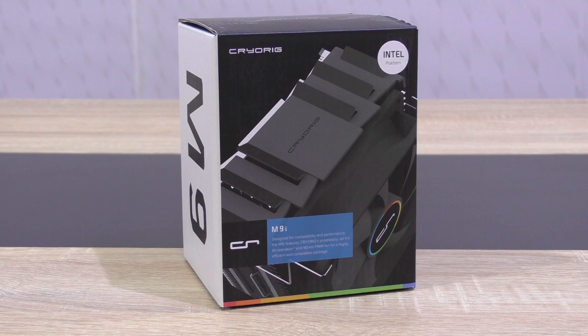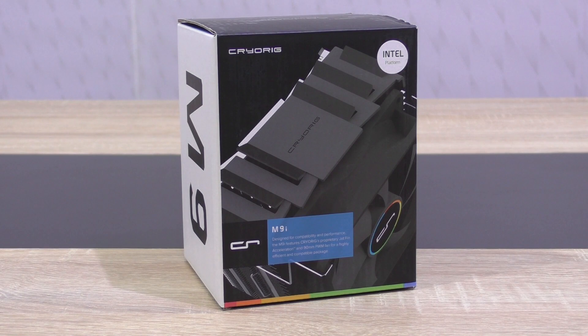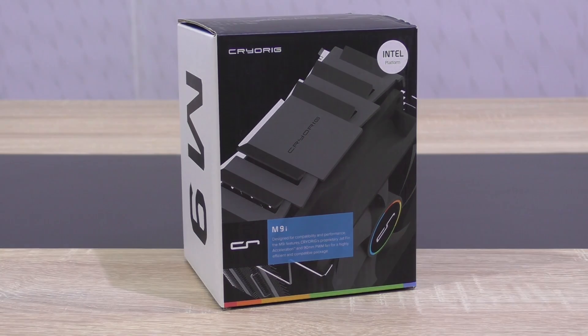The M9 in general is currently Cryorg's smallest tower cooler so far, and I'm quite excited to see how this one performs. Its price is currently around $28 US dollars — that's not bad. Thank you so much Cryorg for continually sending me these interesting CPU coolers to review.